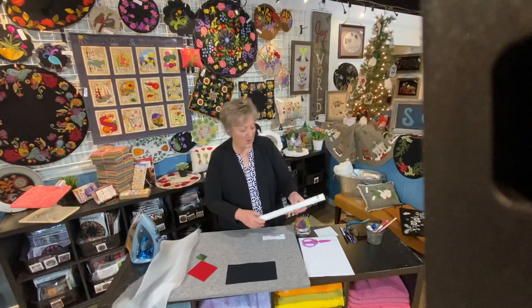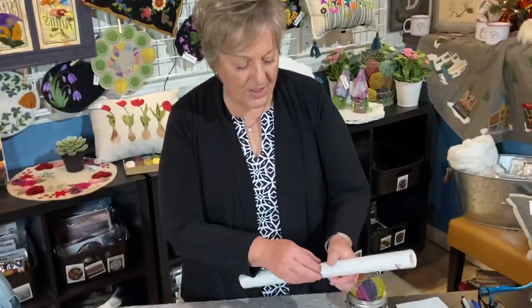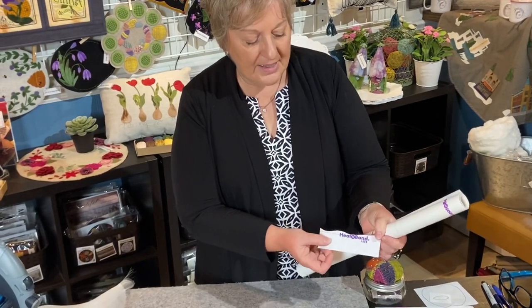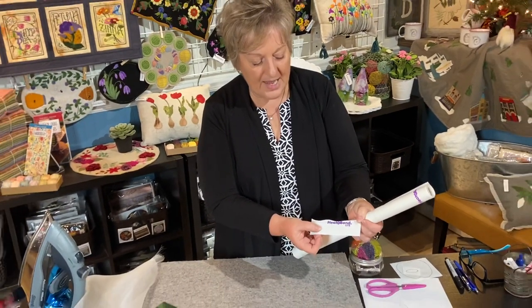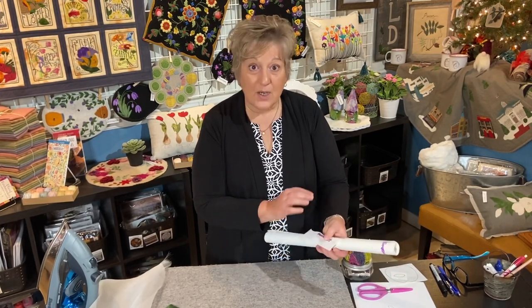We sell it in a roll like this. It has a little plastic sheet inside that tells how to use it. Heat and Bond Light, you will notice, has the purple writing and it says Heat and Bond LITE on it. So this is the fusible web we choose to use. I'm just going to give you a quick little tutorial on how our patterns are written and how we advise using Heat and Bond Light.